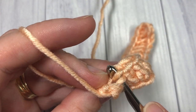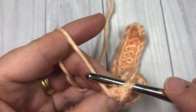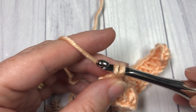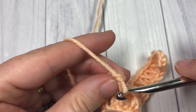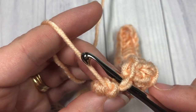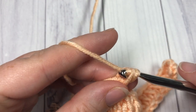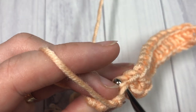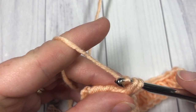Continue that all the way across. Into the next stitch, bring your hook down, insert it under that front loop only, grab your yarn, pull it back through and up — you can see it twists your stitches. Yarn over and pull through. Repeat all the way across: insert your hook under that front loop only, yarn over, pull it through and up, yarn over, pull through two loops.